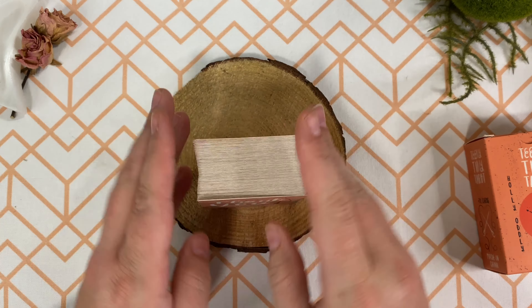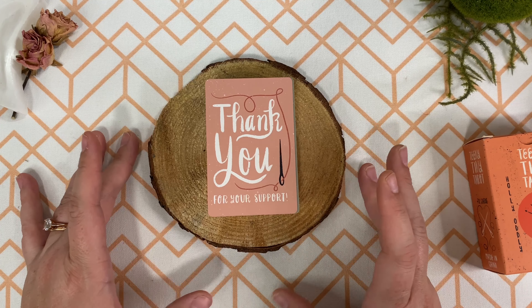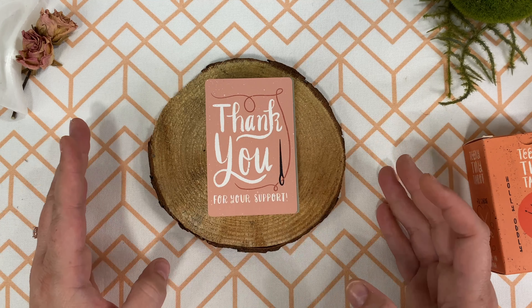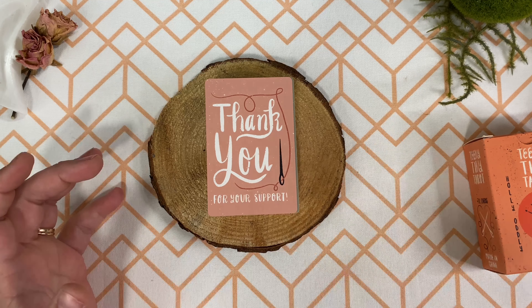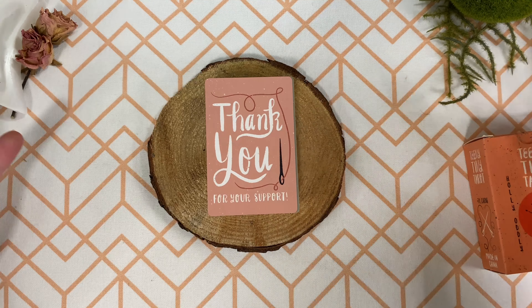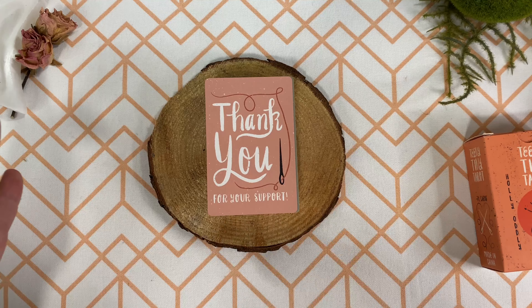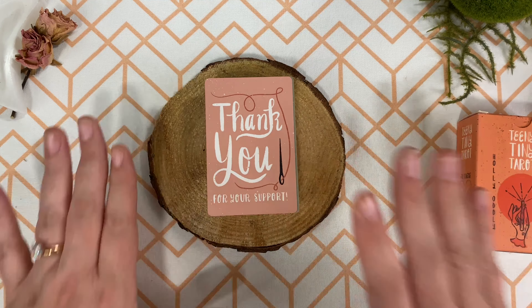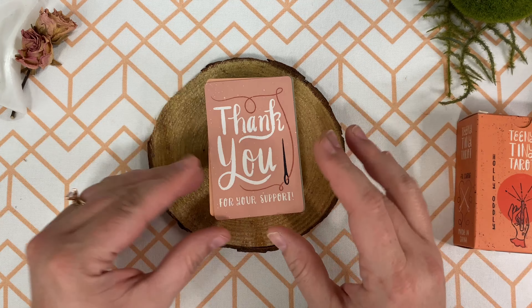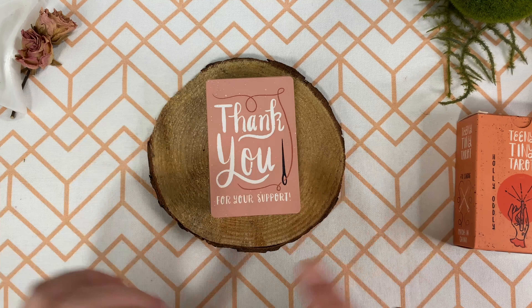Throughout the Kickstarter campaign, the artist was incredibly communicative. Every little bit and piece, they made sure to keep everyone updated. Everything went pretty smoothly. The only small hiccup was at the end because of shipping — I think they kind of sat in containers because it was made in China, so getting it to the States and then to the creator took a hot minute. But once it got here, it shipped out fine — I got it in like two days. Super exciting.